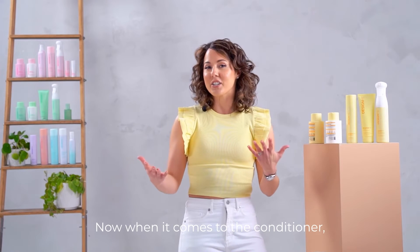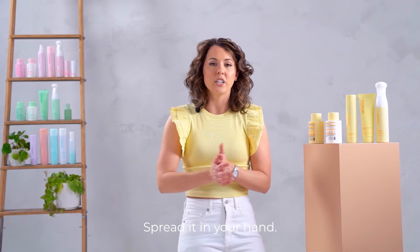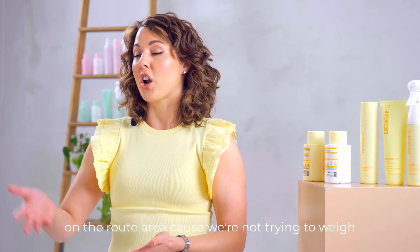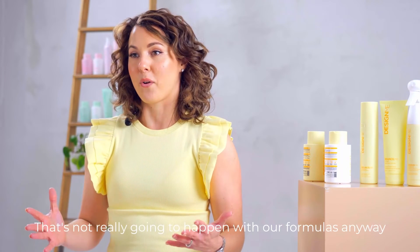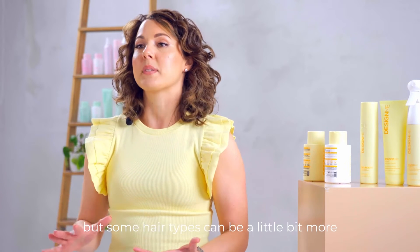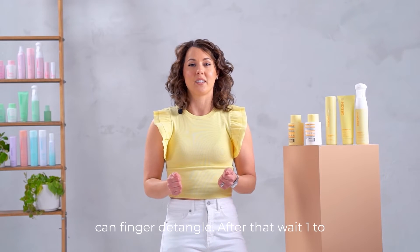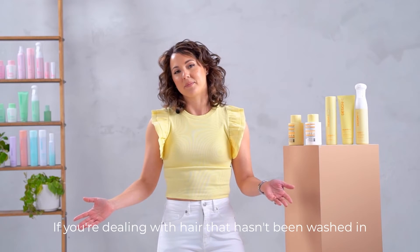When it comes to the conditioner, apply it — it's a very rich formula. Spread it in your hands and apply it to the hair from mid-shaft to ends. We don't need to get a tremendous amount of conditioner on the root area because we're not trying to weigh down the hair in any way, shape, or form. After you apply, you can use a brush to comb through or you can finger detangle. Wait one to three minutes, then rinse clean.